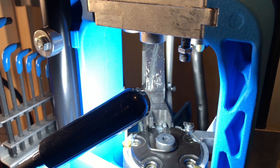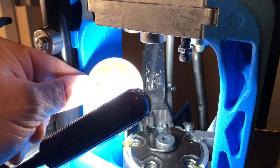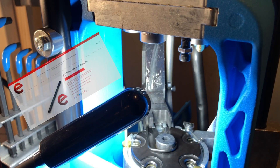What you'll notice here is I have upgraded that to the entirely Crimson case camming pin. Let's get a better view of that — the entirely Crimson case camming pin. I just got it installed and adjusted.